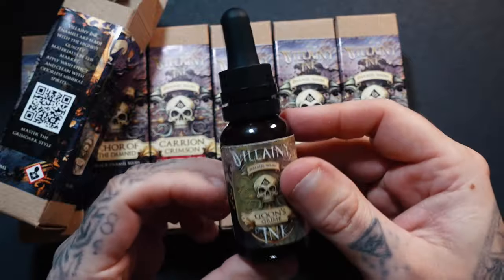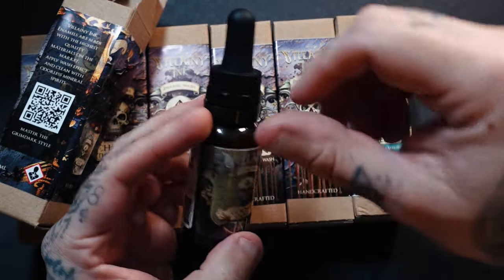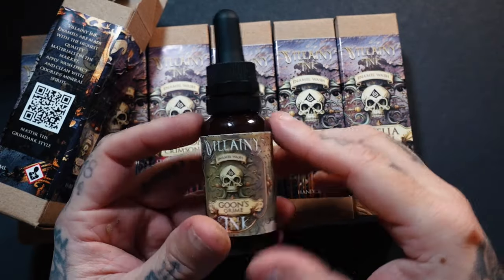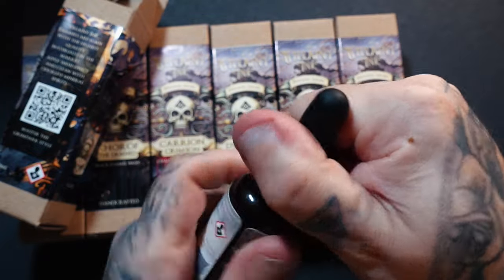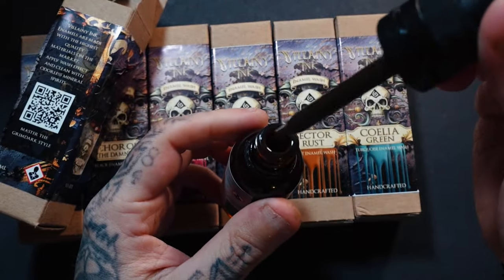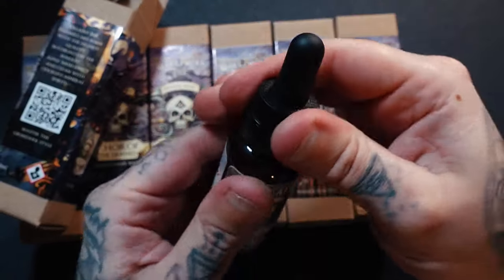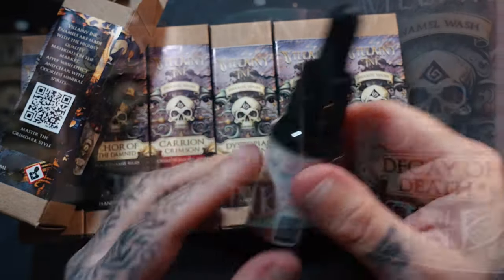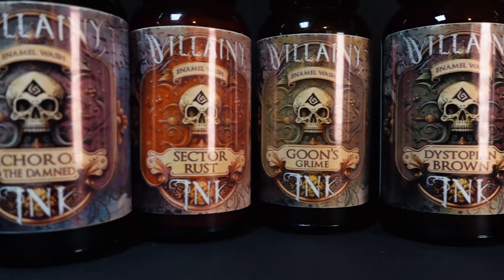What's really nice is that normally with enamel it's a screw top and you have to dip your paintbrush in, or if you want to use an airbrush you need a separate pipette. But the best thing about these is they come with a pipette already built in, so you can pop some to one side, put your lid back on, and it's not going to dry up.